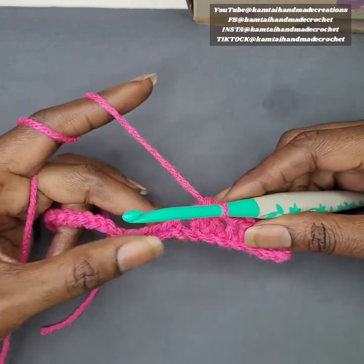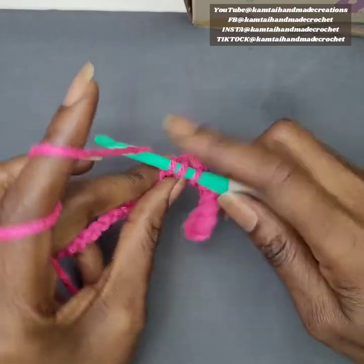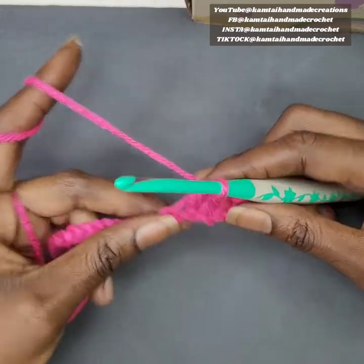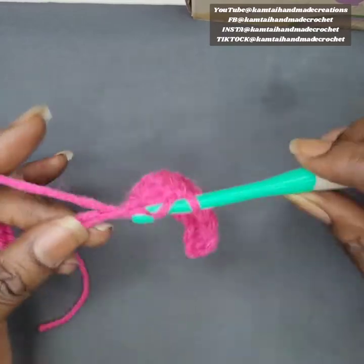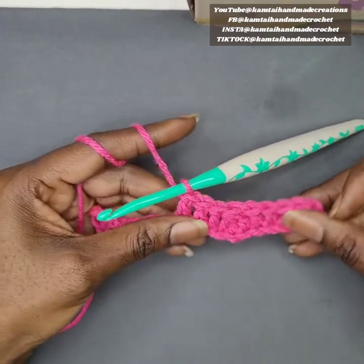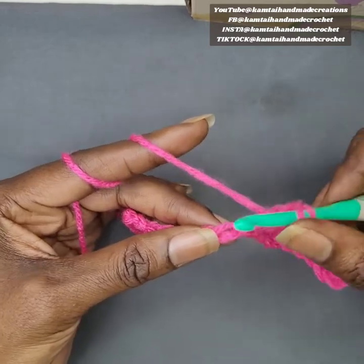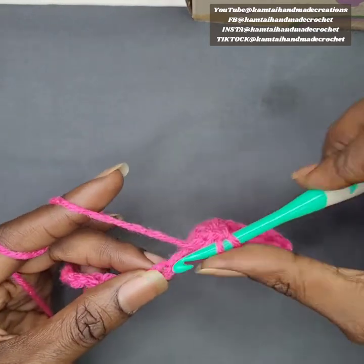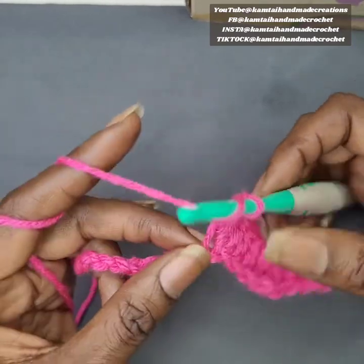There's no need to chain — just continue on doing your stitches. In the next three stitches we will put one double crochet each. Now we're going into the peak portion of this stitch. To make your peak, you're going to put three double crochets into one stitch: one double crochet, two double crochets, and three into one loop.